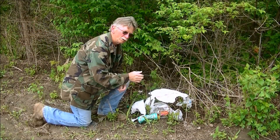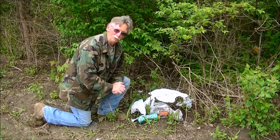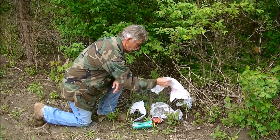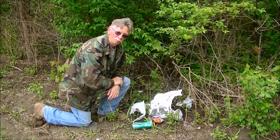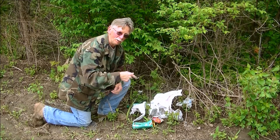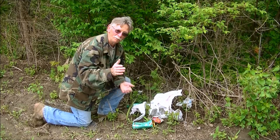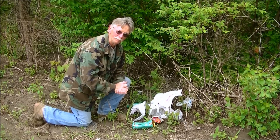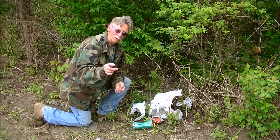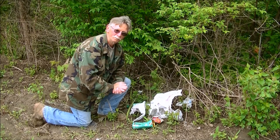Just a quick thought here: when you go out into the woods — really, when you go out anywhere — take your trash with you. My thought is, if you can't carry it out, don't bring it in. Try leaving the place as nice as you found it — nicer if possible. Let the next guy coming in enjoy it like you did. Just something to think about.